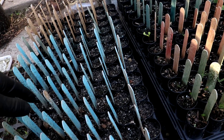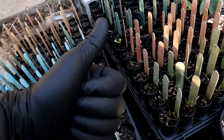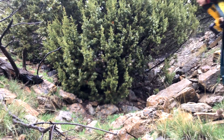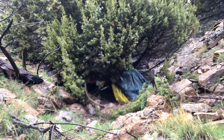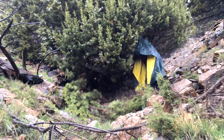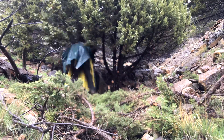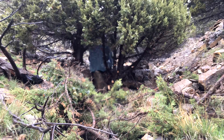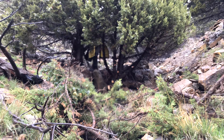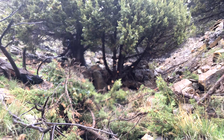That's seeds sprouting. Hope you enjoyed — I'll see you next time. Bye!